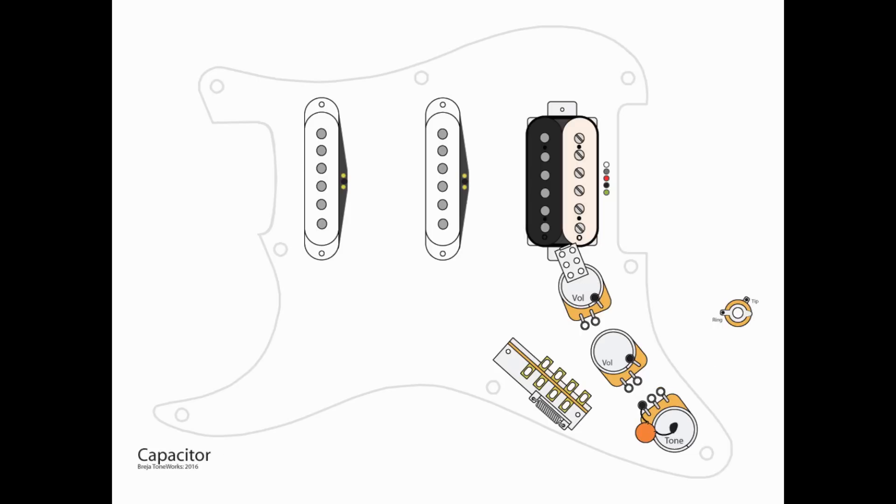Next, we'll move on to the capacitor. You can use any type you want — it's completely subjective. Whether you want to use a mylar, an orange drop, or a paper and oil, it does not matter. Whatever value you want to use is whatever is in your head for that tone. What we need to do is take one end and wire it to lug L3 of our tone pot, and the other end gets grounded to the top of that pot.